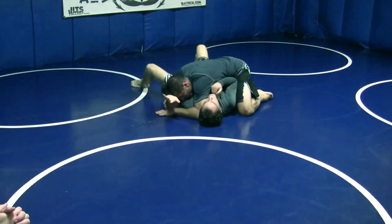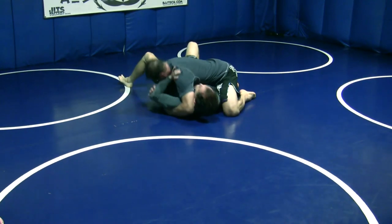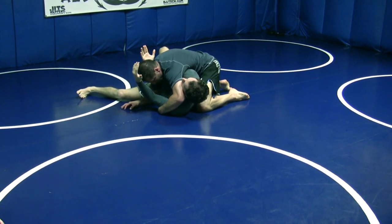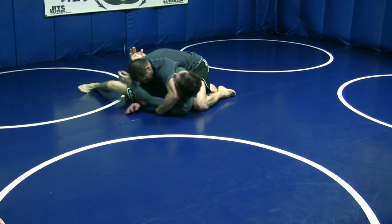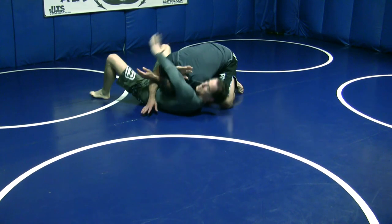The arm sometimes will start here — maybe he's got something going on here. I need to get this hand to here. It's actually not that hard. If I can cup his head, I'm going to push the arm across and trap it.